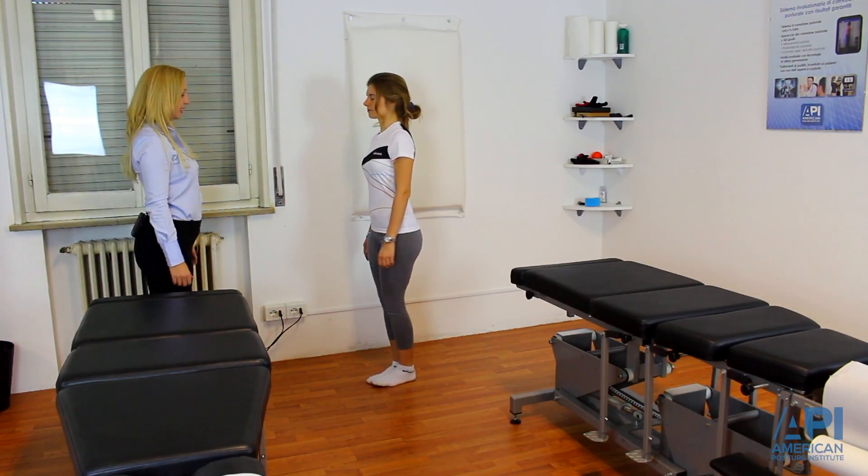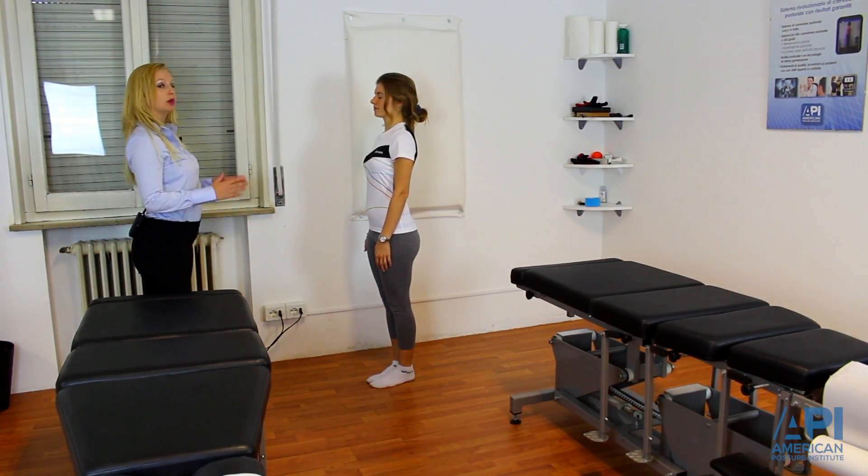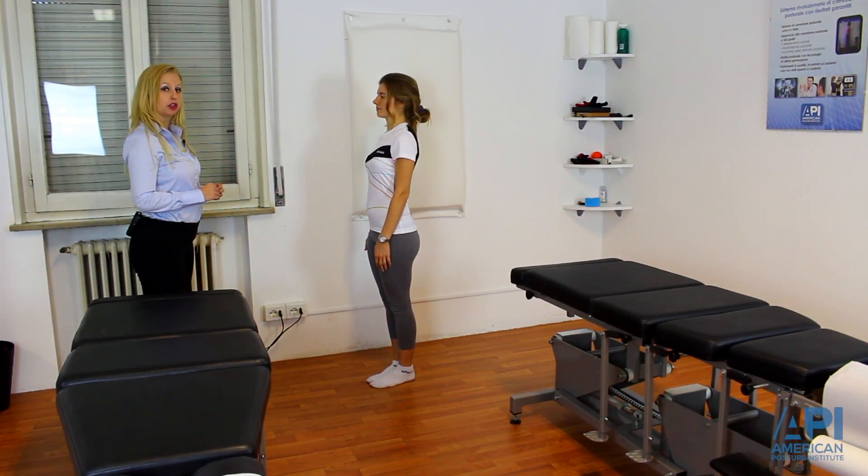From here, I'm going to have you put your feet together, hands by your side, close your eyes. I'm doing a Romberg's to check for initial postural sway.